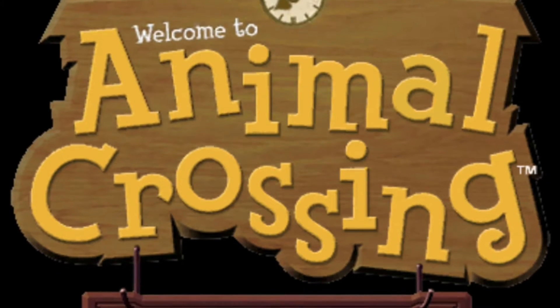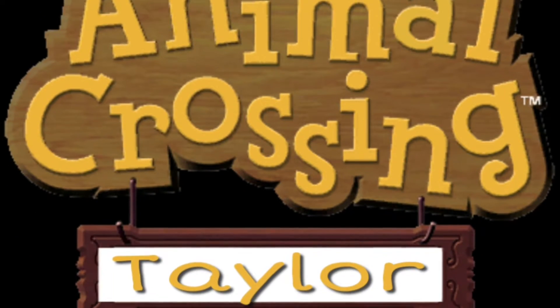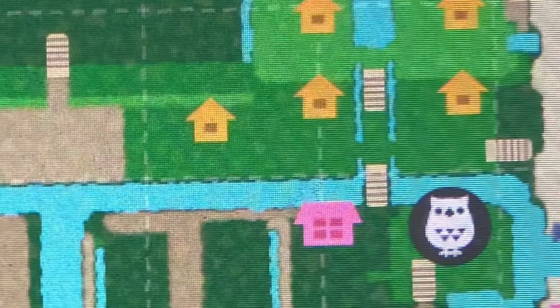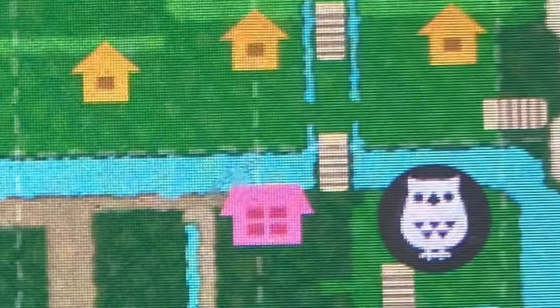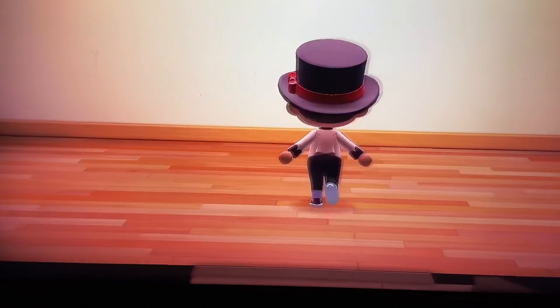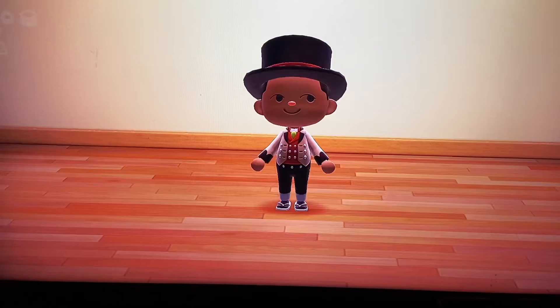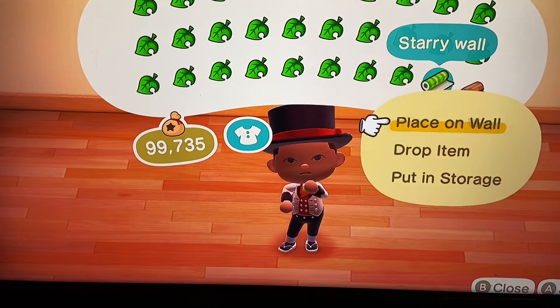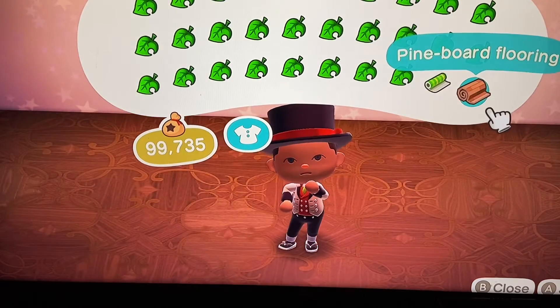Hey everybody, welcome back. We are back on Taylor Island and I'm so excited to have you guys here with me today, as we are still working in our kids museum or mall as I like to call it. And so today this is the room that we'll be working on, which is our upstairs room.